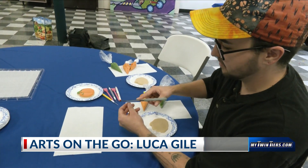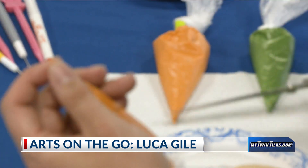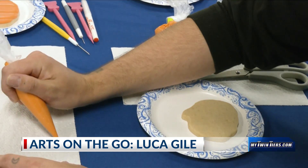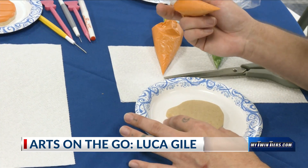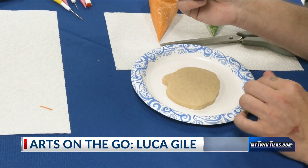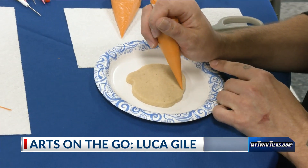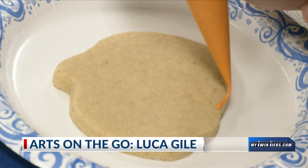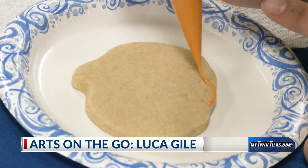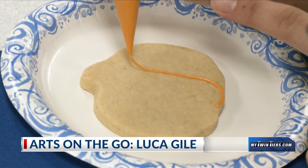I'm going to cut this open just a little — a very small hole. I'm going to double check that I have what I want coming out of there, the right amount, and then I am just eyeballing where I want the center segment of this pumpkin to be. And very carefully, holding the icing bag about a quarter of an inch above the cookie, I am going to do this little shape.